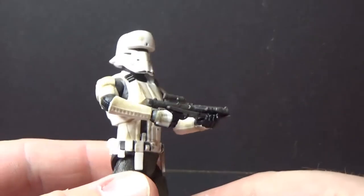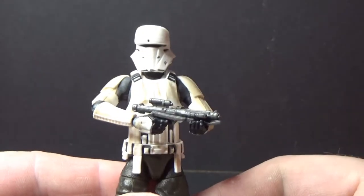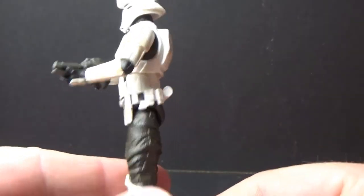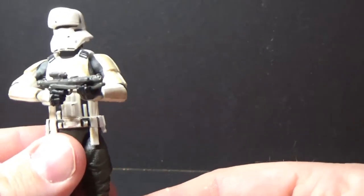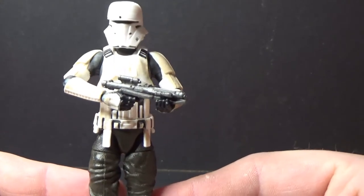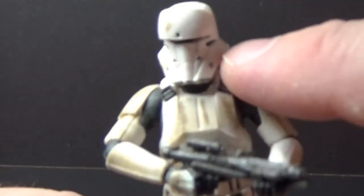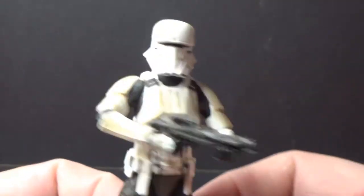Rogue One brought us a lot of new designs, particularly this guy — the shore trooper. This is the tank driver; the tank commander is similar but has more markings on him, essentially the same armor and outfit with a slightly different helmet. The Black Series one had a slightly different helmet, more in the range of the scout troopers. Shore troopers in general have this sleek design down the cheekbone of the mask, and we've seen that incorporated into the range trooper, which I'll be reviewing next.